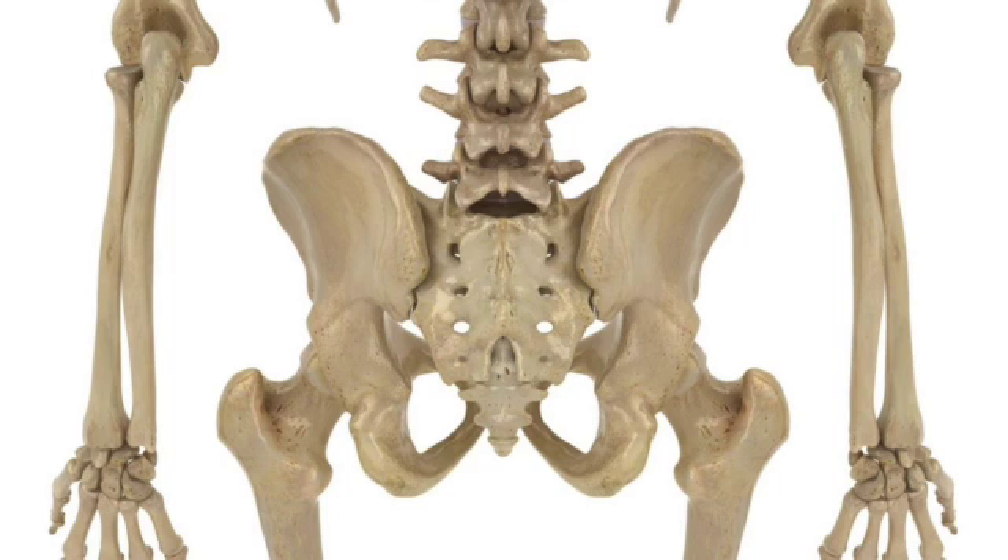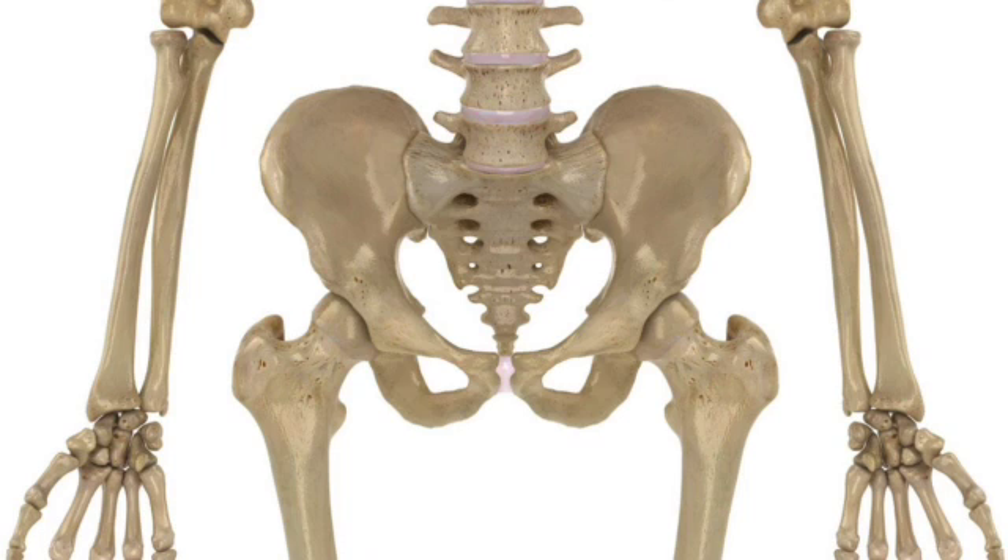Looking at this beautiful posterior view of the sacroiliac, what stands out about the bone shape? Well, the sacrum is kind of a triangle wedged down between the ilia. Yes — you can see so clearly without soft tissue how the very positioning and shape of the bones is oriented toward stability. Turning to a lateral view you can see the ball and socket hip joint, and anteriorly you can see all that bony contact between the ears of the sacrum and the hip bones.